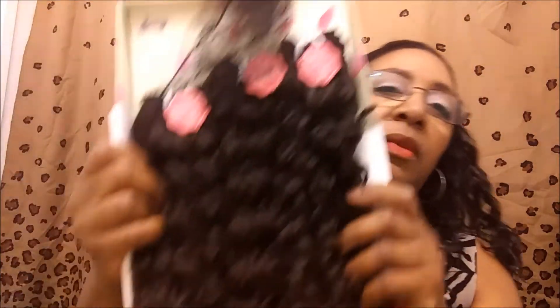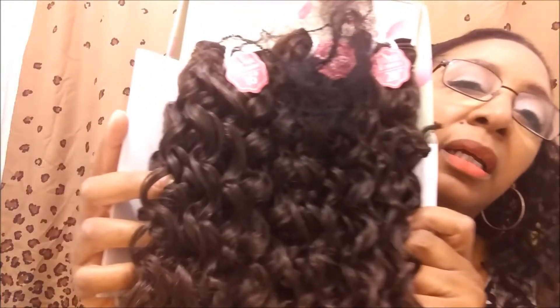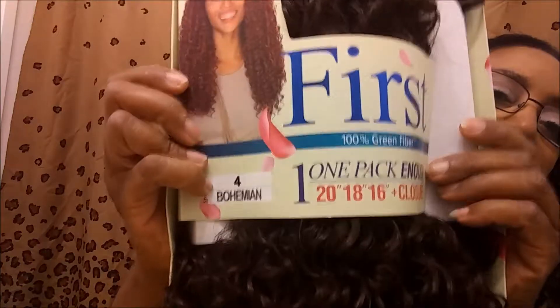Excuse my ashy fingers — I noticed that in the last video. So, it has a net on it. This is how it looks. And you see how they have the hair, and then they have the closure separate. Separate from that. So, it comes in the box like that. And the plastic.